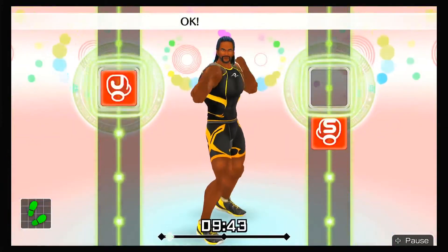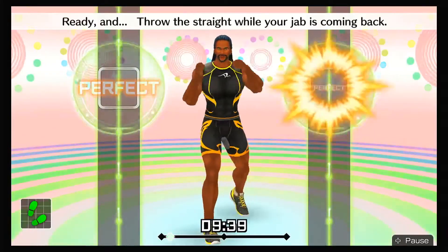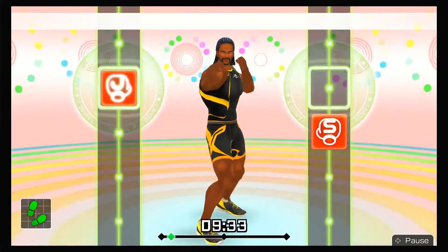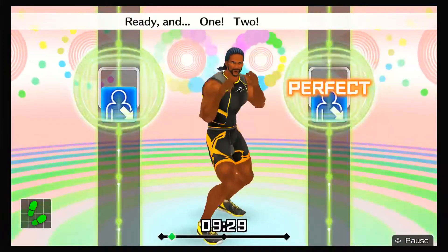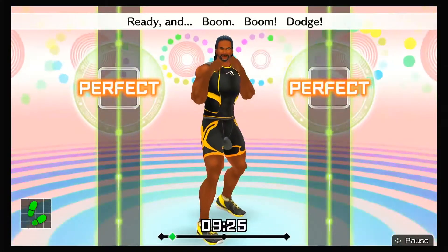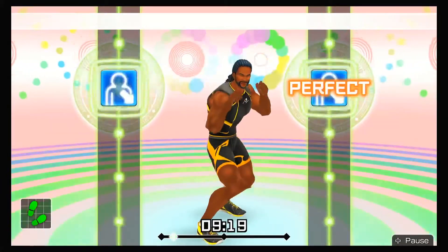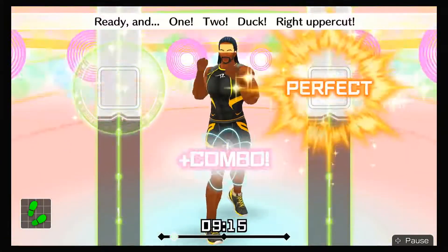Now, one-twos! One, two! Ready and throw the straight while your jab is coming back! Ready and one, two! Ready and ha, hoo! Next, right ducks — ready and one, two, duck right! Ready and boom, boom, dodge! Ready and one, two, duck! Last, right uppercuts — ready and one, two, duck, right uppercut! Keep in rhythm!